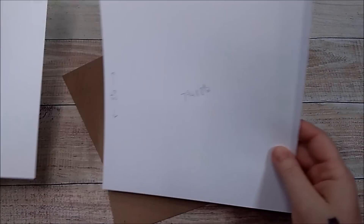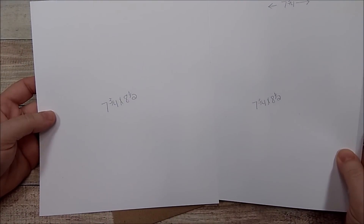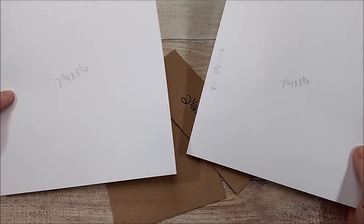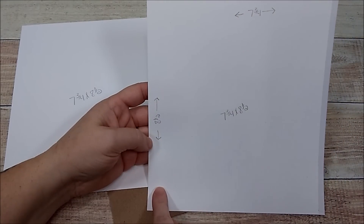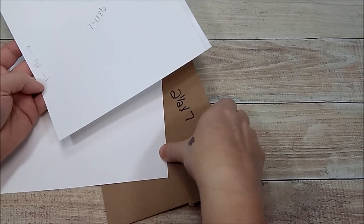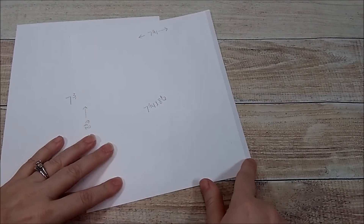Now you're going to need two pieces of cardstock that are seven and three quarters by eight and a half — you need two of those. Your seven and three quarters is going to be at the top and your eight and a half is going to be at the sides. I've already added score tape to one piece.